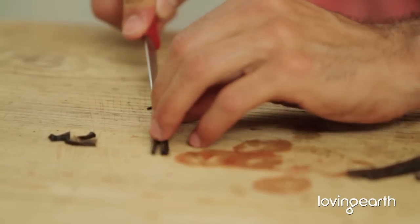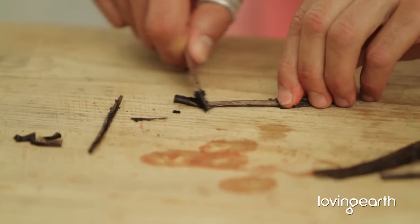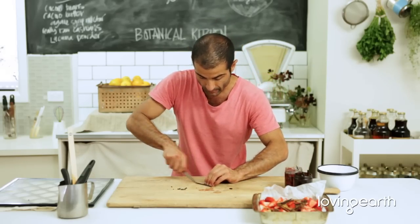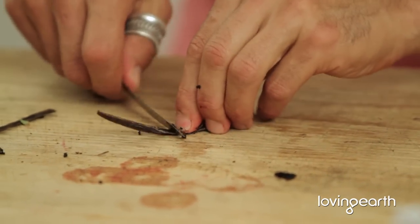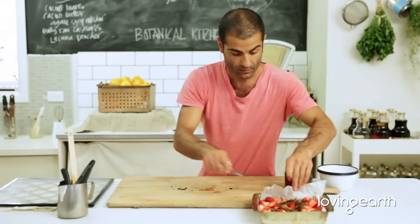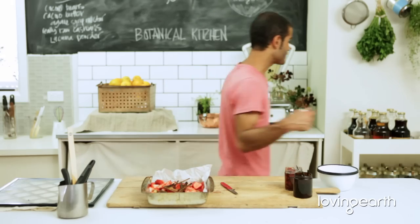Actually, you don't need to break all of these vanilla beans. And I'm going to put two cardamom pods in there.